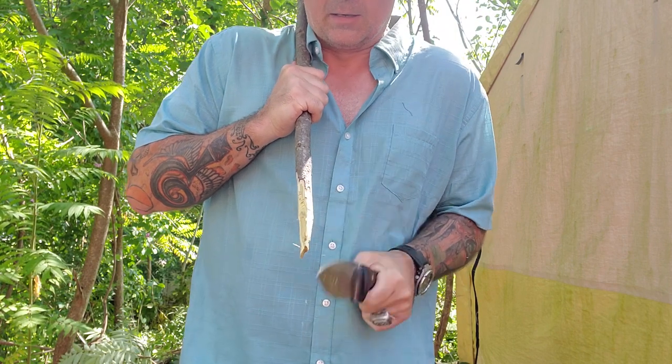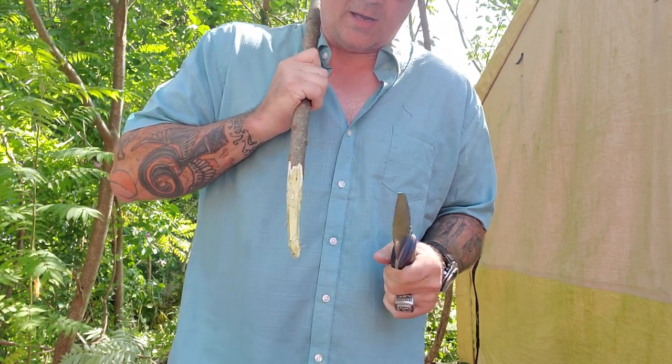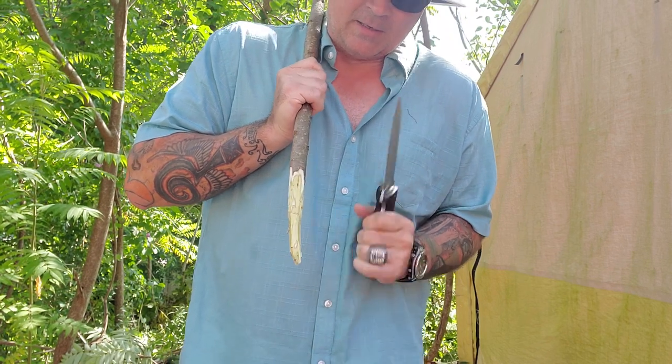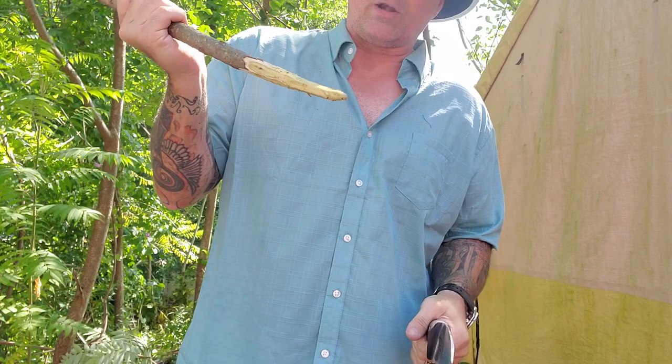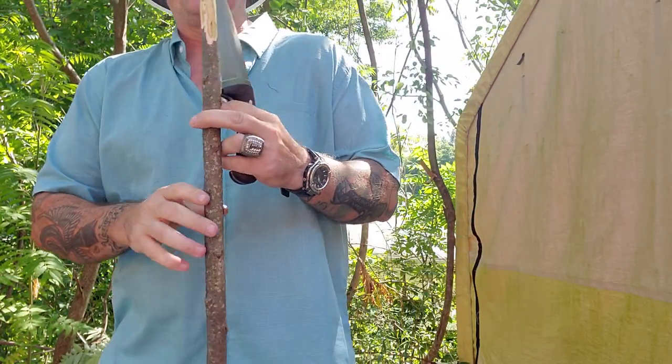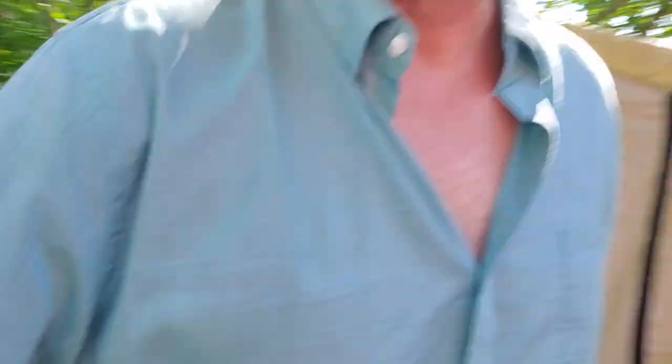Now you see I'm making like a spear — maybe for fishing, defense, or a pit spike. Maybe you just need to throw some steak up there, or a piece of chicken, or a bird. Whatever you catch, you're going to need a blade that can do it all. This is going to be the blade to do it all.